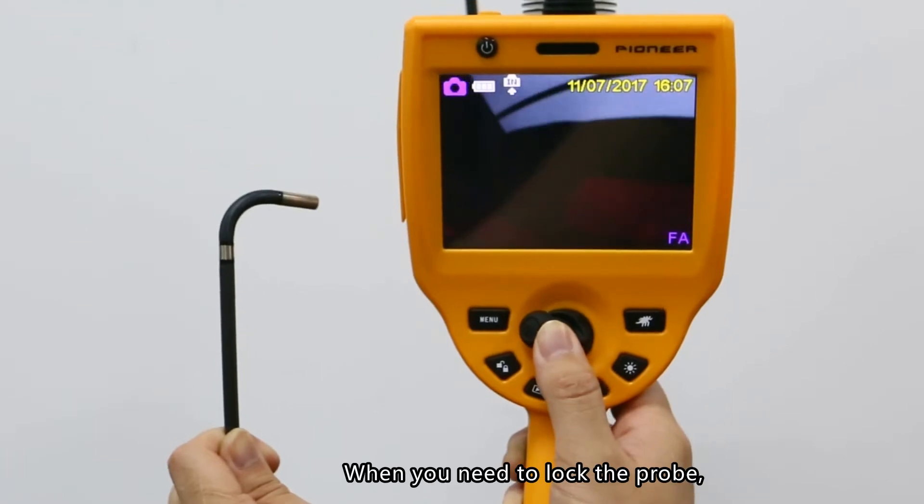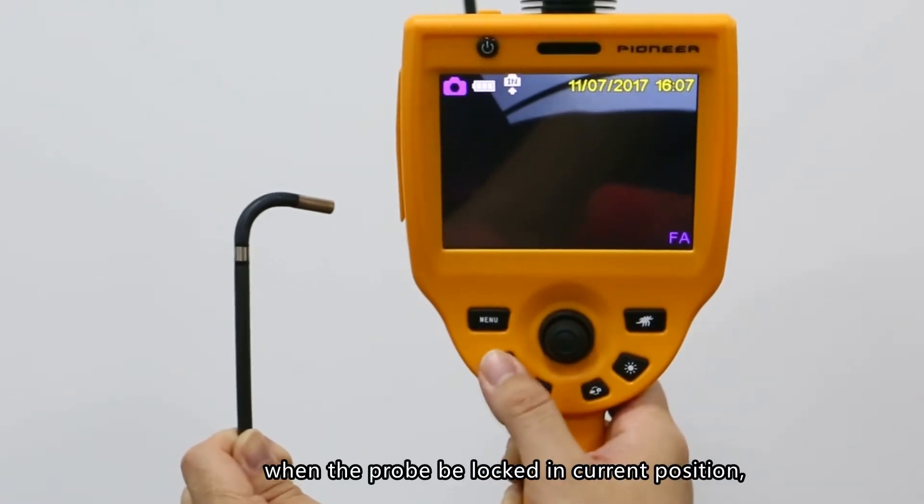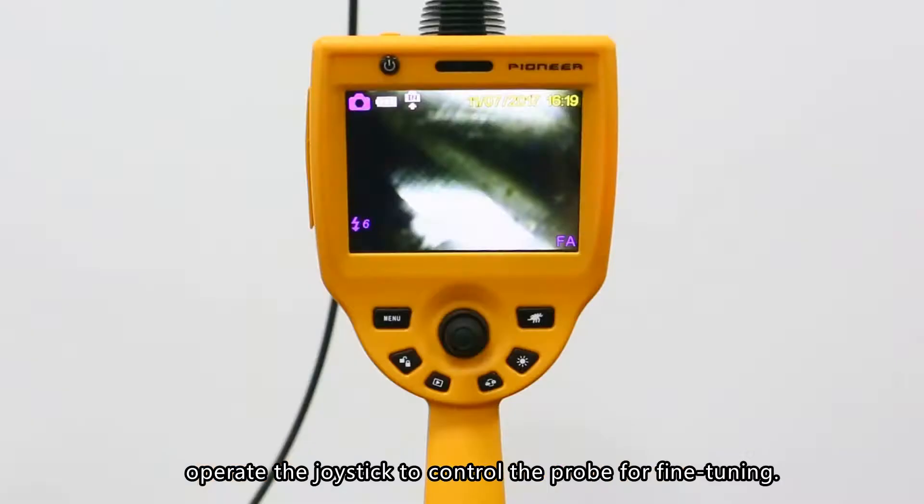Lock key: When you need to lock the probe, click the lock key. When the probe is locked in the current position, operate the joystick to control the probe for fine-tuning.